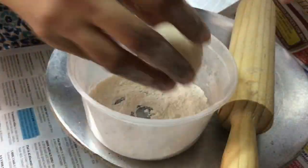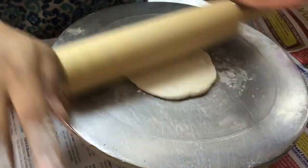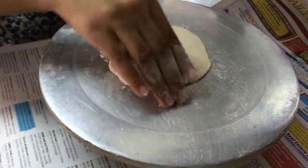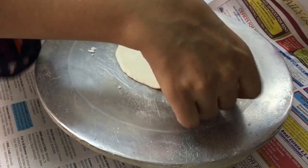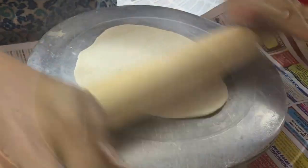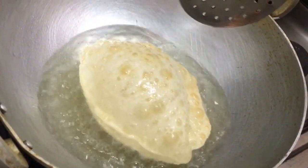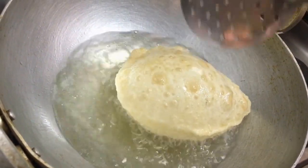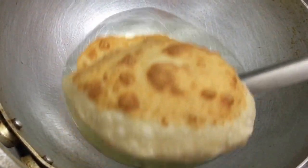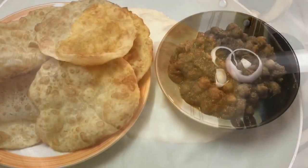Now for the baturas — I'm making 10 equal balls from the dough. Take a lemon-sized ball, dip it in dry flour, and roll it out like a normal puri, roughly palm-sized. You can roll it oval or round — the shape doesn't matter. Likewise, roll the remaining baturas and keep them ready for frying. Heat oil in a heavy-bottomed kadai and make sure it's very hot. The moment you put the batura in, it should start frying and puff up. Turn it over, cook until golden spots appear on both sides, then remove onto absorbent paper and serve.